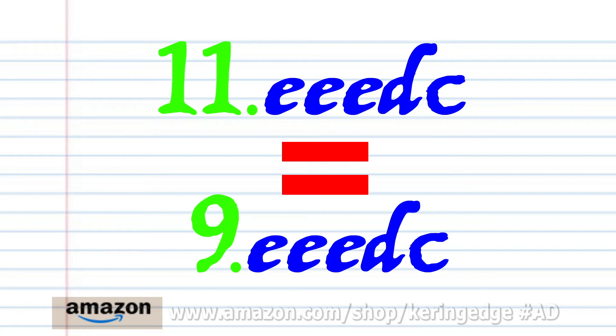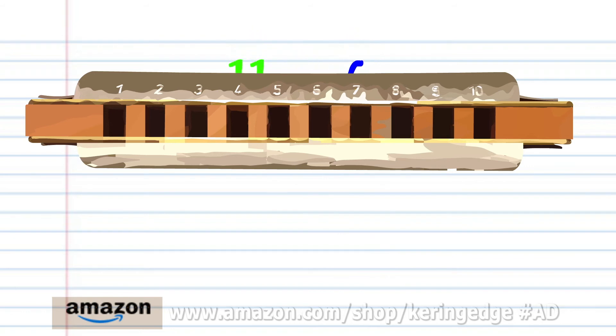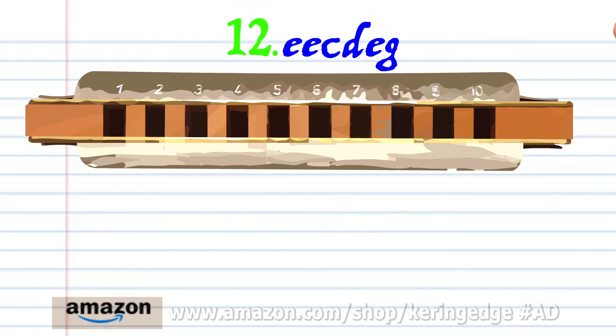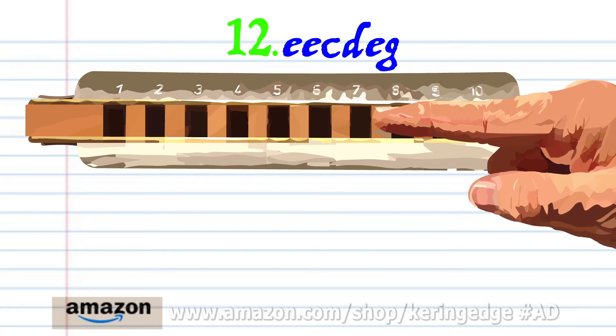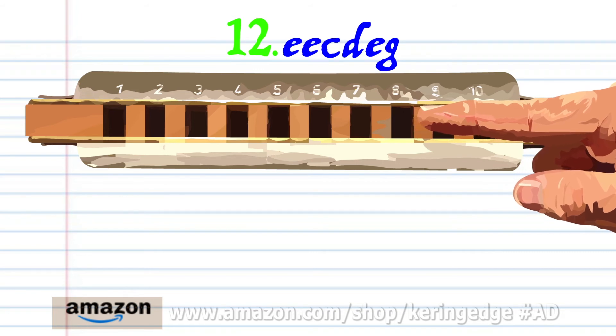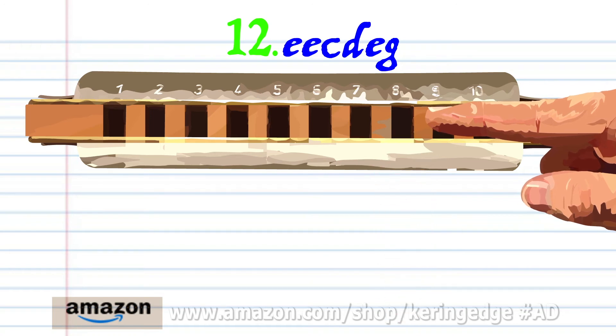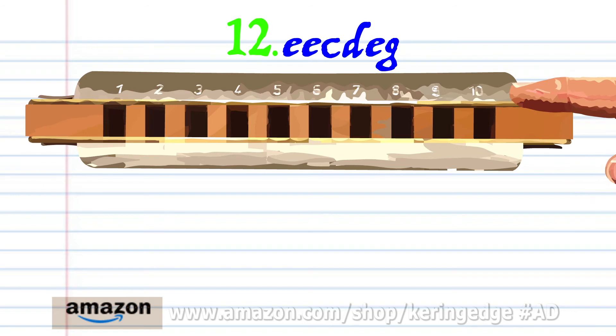Phrase eleven is exactly the same as phrase nine. For phrase twelve, blow into eight twice, blow into seven, breathe in through eight, blow into eight, and blow into nine. Practice this until you end up with something that sounds like this.